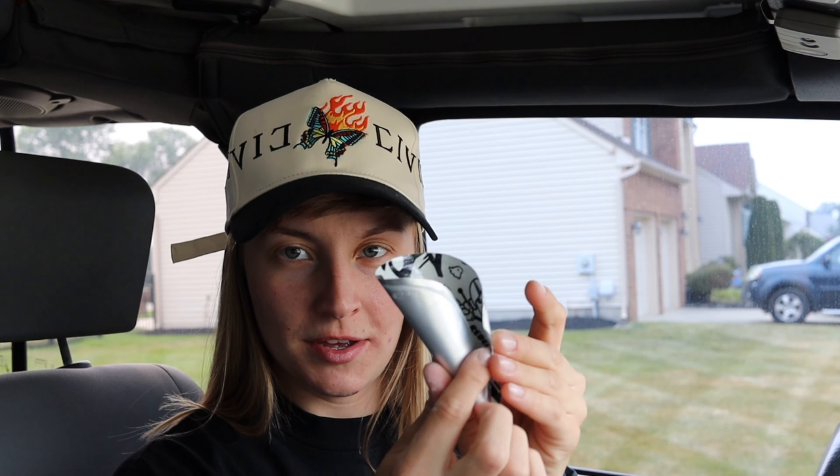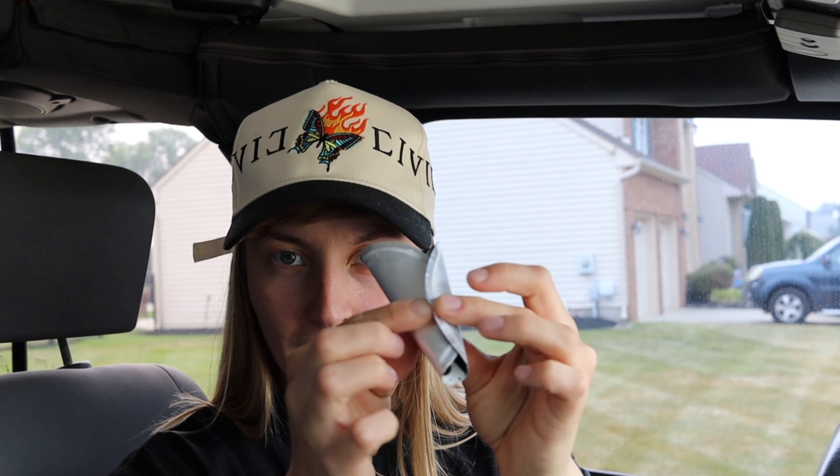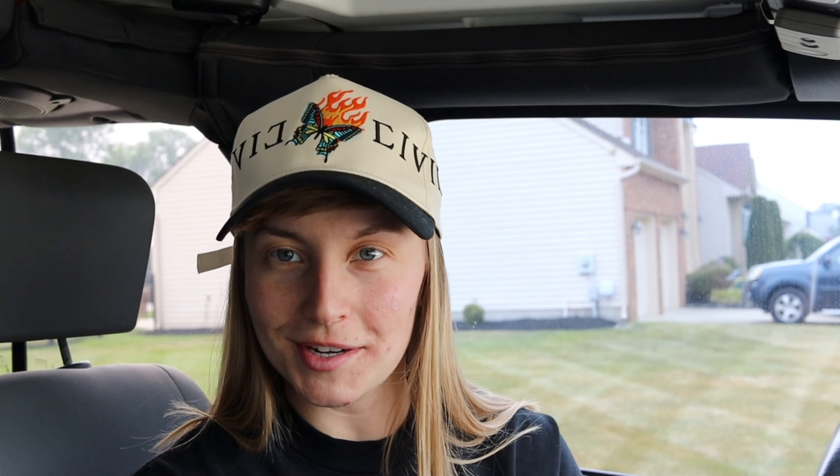Another tip: in case I forgot a shaker bottle, I keep this in the top of the lid. When I need a funnel, I just curl it up, leave the top wider than the bottom, and just pour the scoop in there nice and gently.